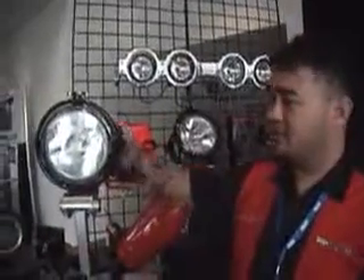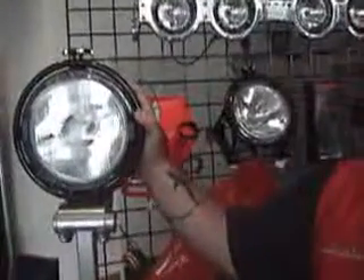To start you off, this is our 8-inch truck light. This is the La Paz truck light. It's got a 35-watt draw with a 250-watt output.